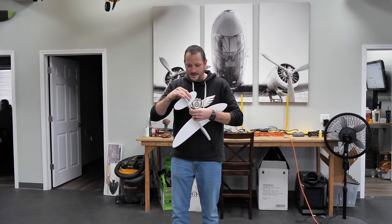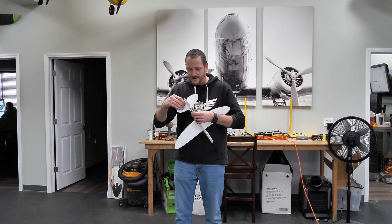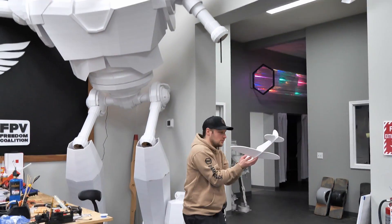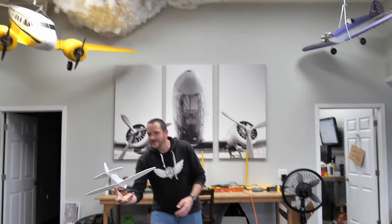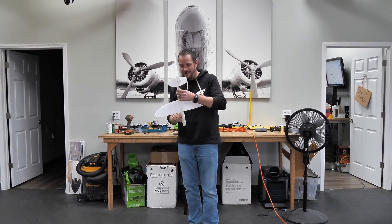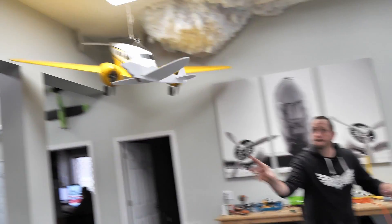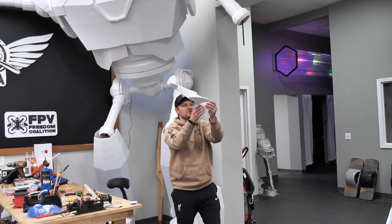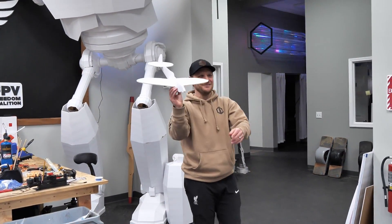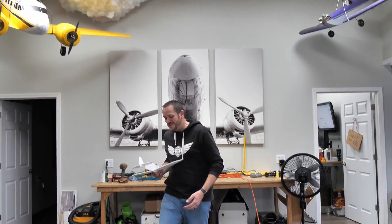I'm actually going to deflect down just a little bit with the elevator. Getting there... a little bit more. And there we go — that was nice! That was the money toss.